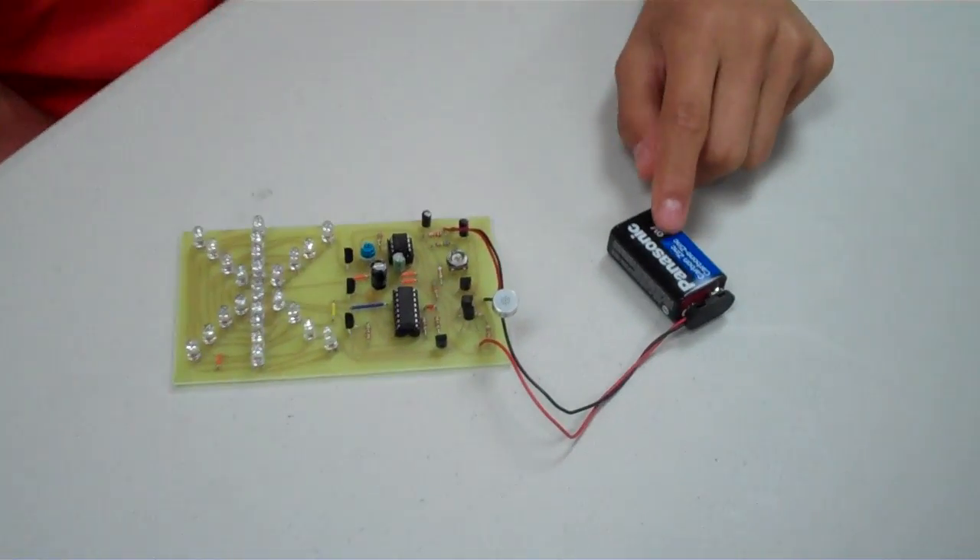Hello, my name is Thomas. I go to St. Pius and I'm a sophomore. This is my STAR project, which is a light organ that runs on a 9-volt battery.